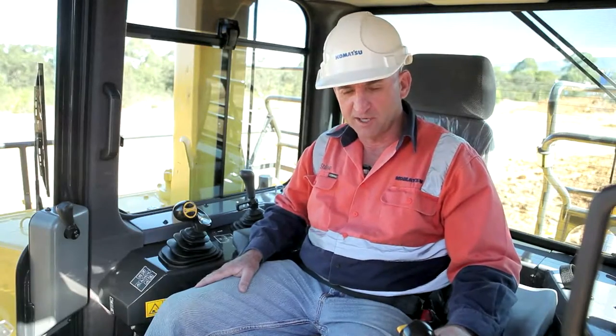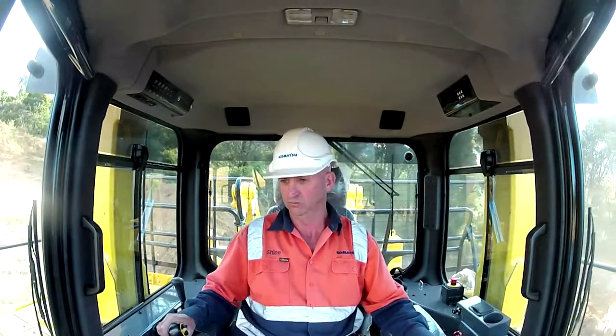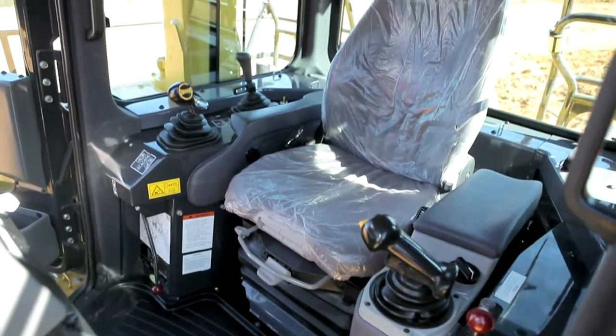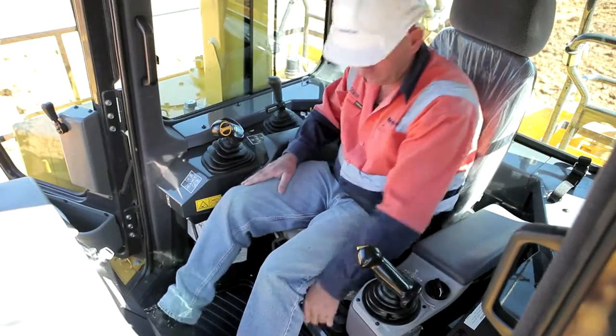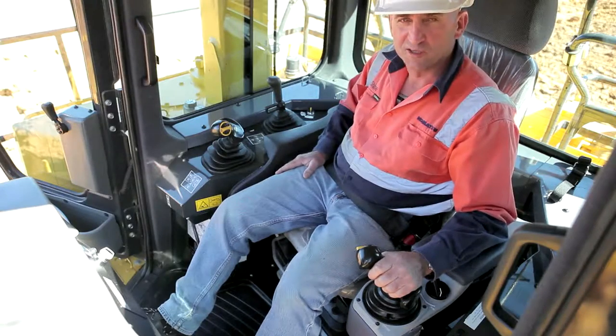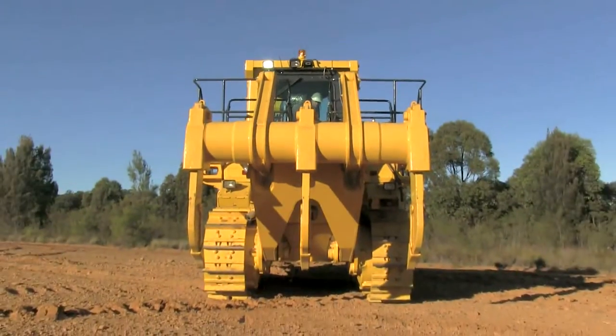Now we're in the operator station. The D375 offers industry-leading noise levels at a low 73 decibels. As part of the ride enhancement package, we have a low back seat with removable headrest and full air suspension. Unique to Komatsu, the seat can be offset to 15 degrees — the offset position is excellent for ripping, so the operator can easily turn and view the ripping tines.